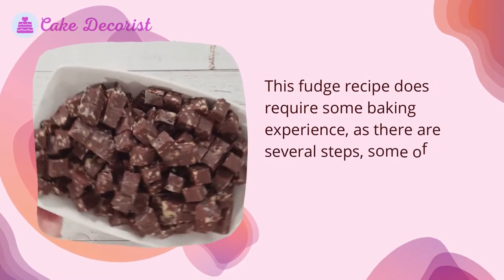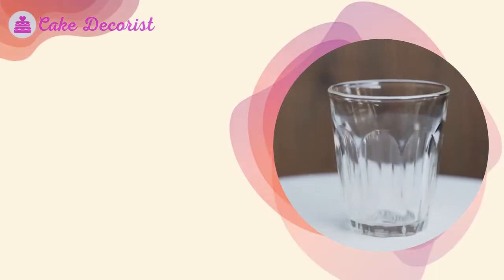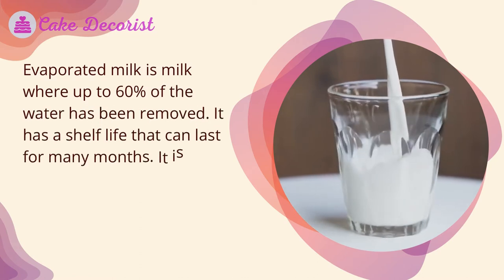This fudge recipe does require some baking experience, as there are several steps, some of which can be a bit tricky to get right. Why use evaporated milk? Evaporated milk is milk where up to 60 percent of the water has been removed. It has a shelf life that can last for many months.